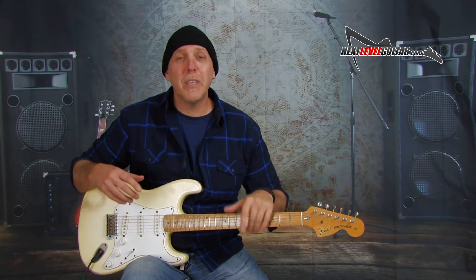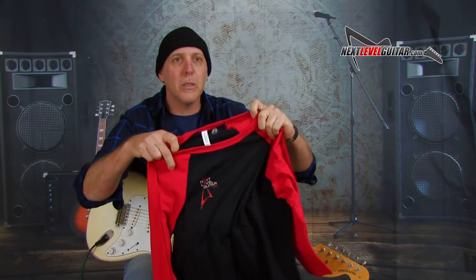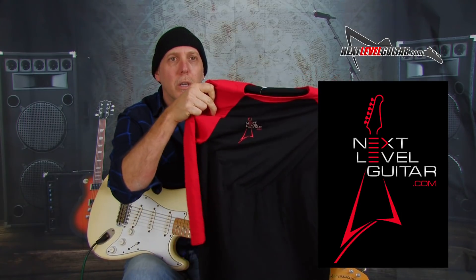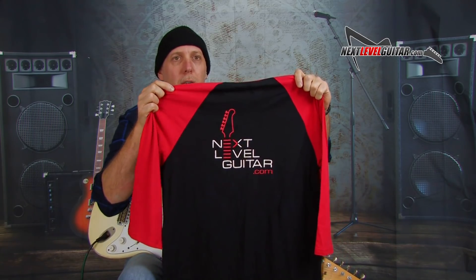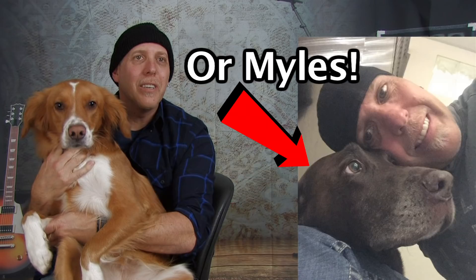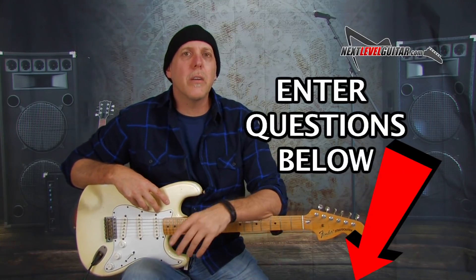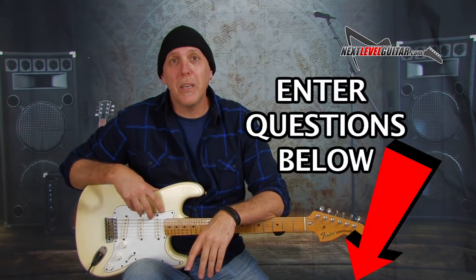We're going to be doing Q&A videos too. We're going to take questions from our viewers and do video responses because I've been getting some great questions that I think will benefit so many people. I'll even pick some of those questions and give out some free random stuff like maybe some Next Level Guitar t-shirts — we've got our red and black baseball shirt with a cool logo on the front and back. You can ask us anything: guitar, gear, cars, what I ate for breakfast, my dogs — anything you want to know. Watch out for those Q&A videos.